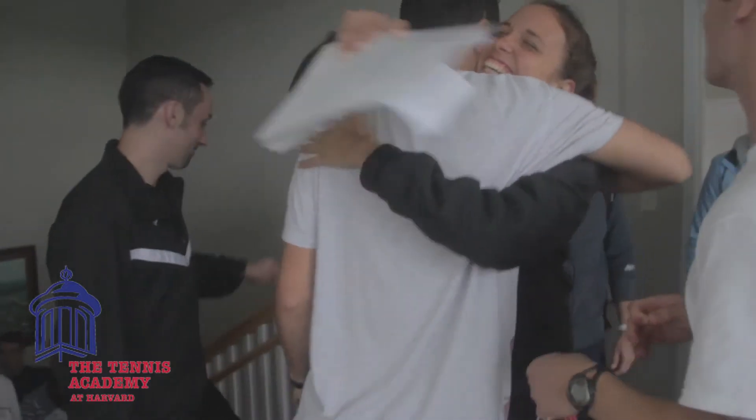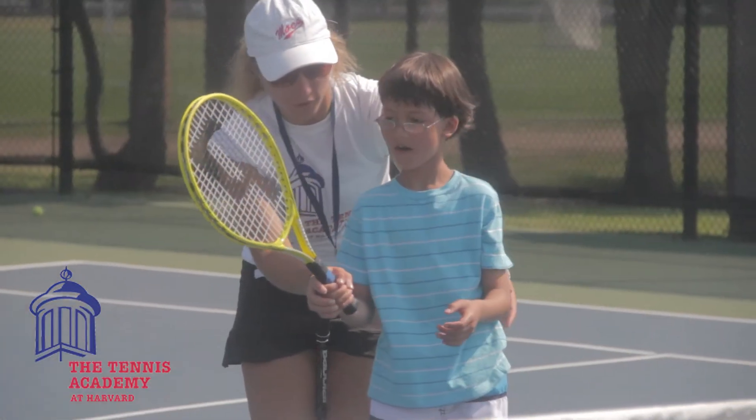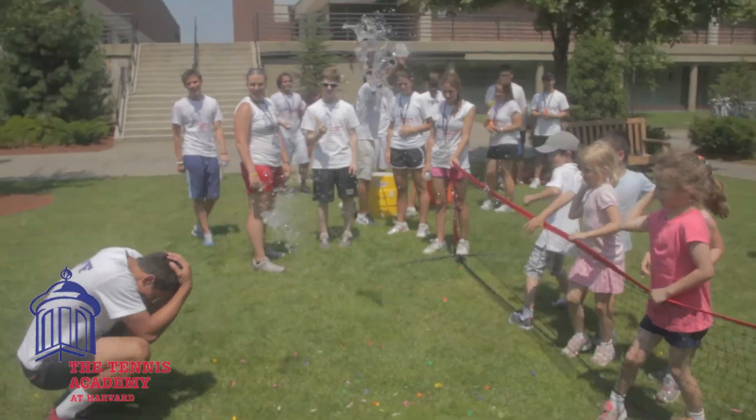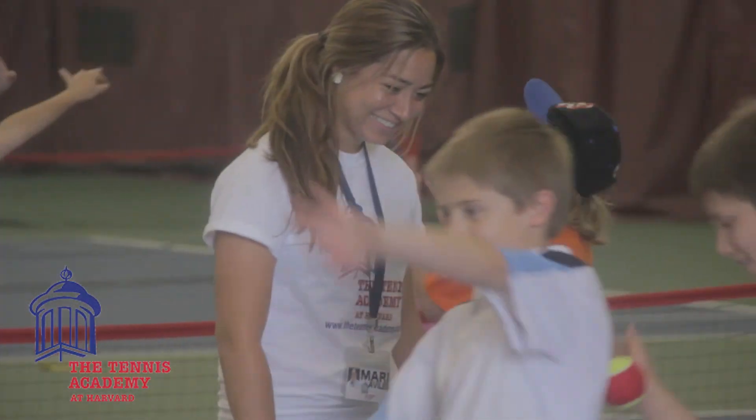Working at the Tennis Academy at Harvard is so special. It's an incredible environment because there are people from all over the world who come here just to teach tennis and work at our camp. We operate so much like a family — we eat breakfast and lunch together and talk about our relationships with the kids. It's such a fun learning atmosphere.